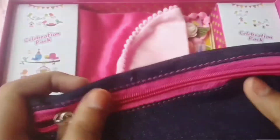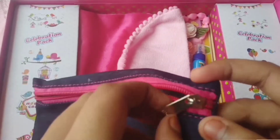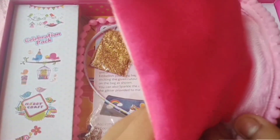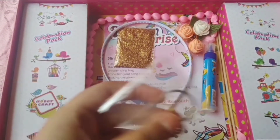Next we got is this soft pouch and it has a pink zip, so you can decorate it also using those pieces which we got. Next we got is this bag and we can decorate this also — here is the handle of it.